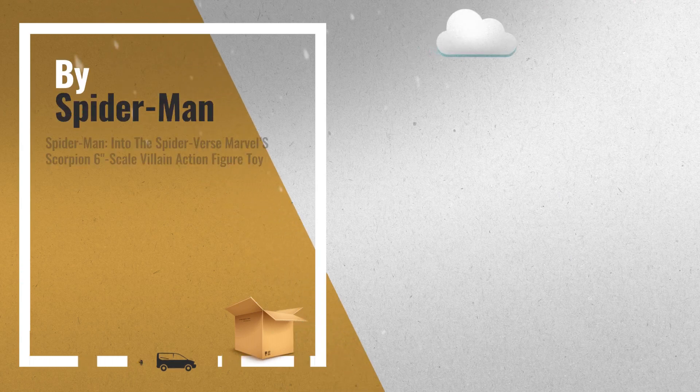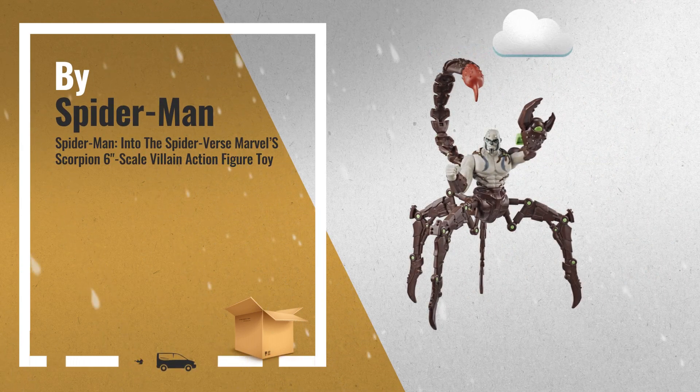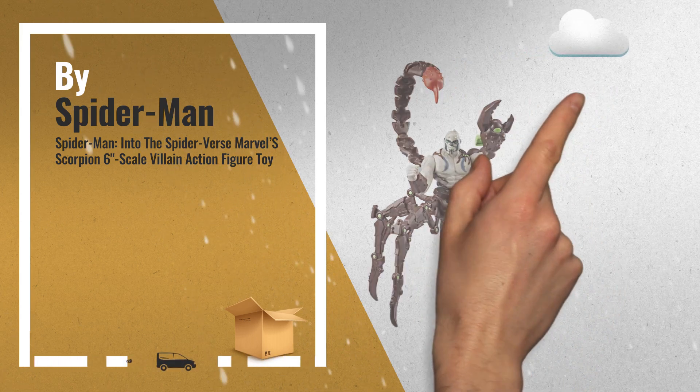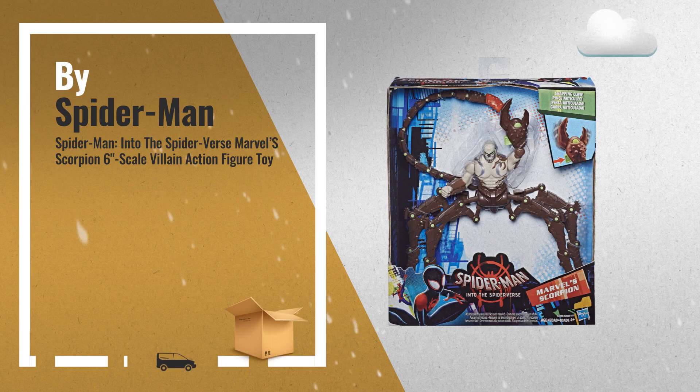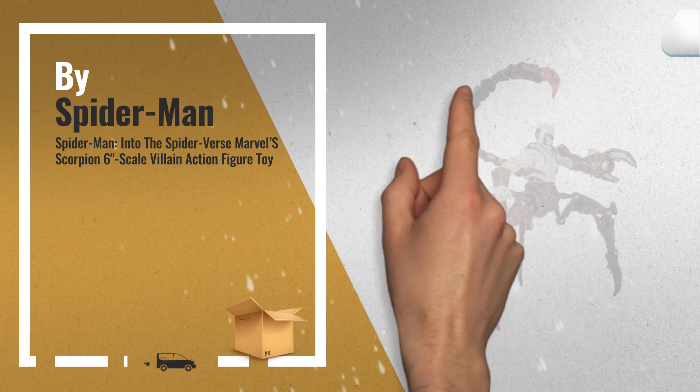Number 2: With his powerful mechanical tail and claws, the menacing villain Scorpion strikes at opponents. Imagine Spider-Verse adventures with this Marvel Scorpion figure, inspired by Spider-Man Into the Spider-Verse — another great product by Spider-Man.